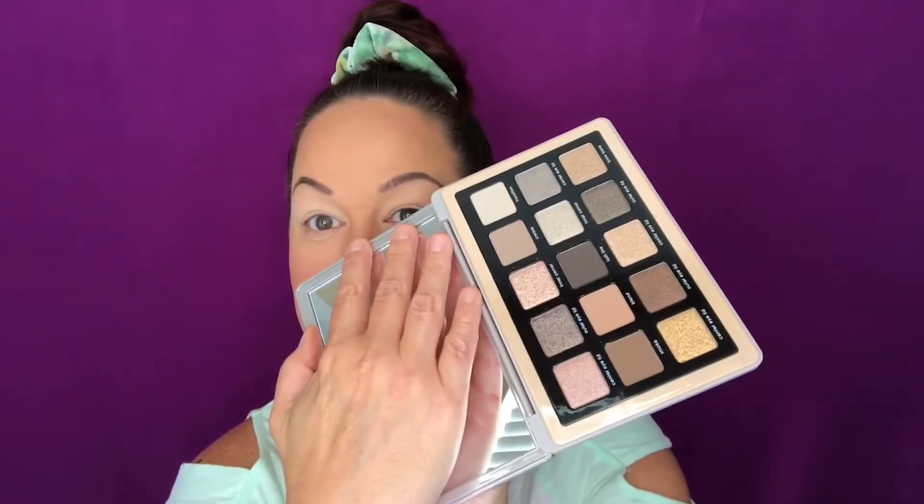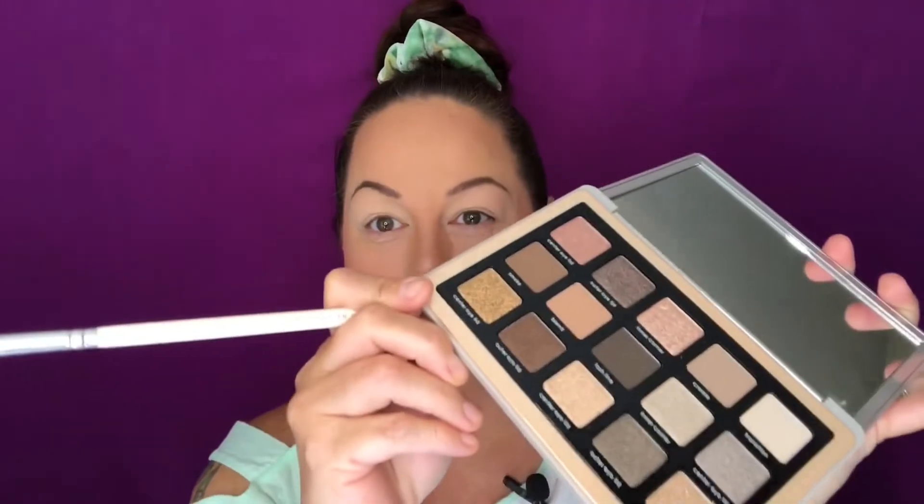Hi guys, welcome back to my channel Simply Native. Today we're doing a try-on and review of the Natasha Denona Glam palette — this is my very first time trying one of her big palettes. I do have a mini palette my son got me for Christmas, but this palette is absolutely gorgeous, so up my alley. Jeffree Star came out with a nudes palette but I don't support him anymore, so I decided this was probably the next best thing.